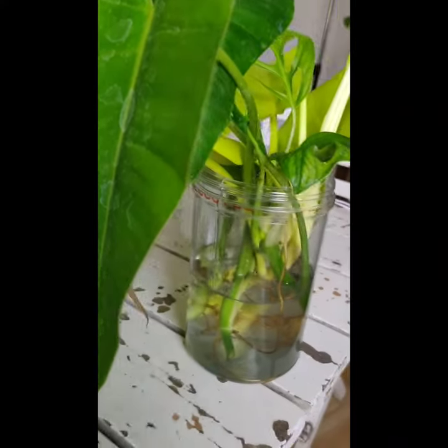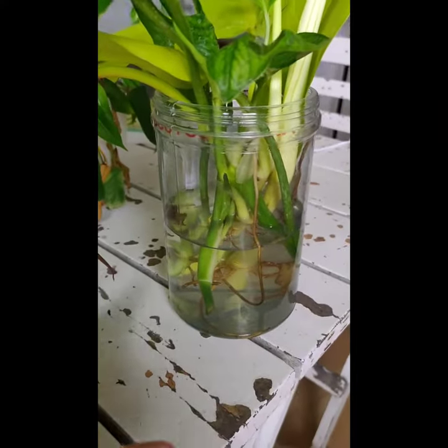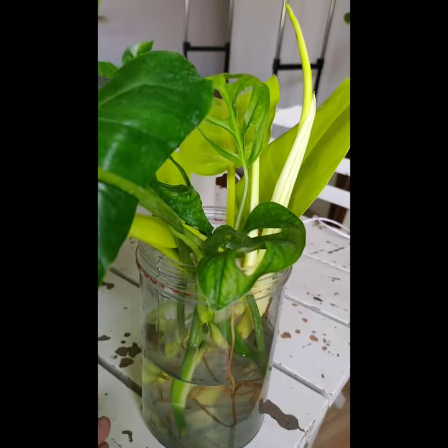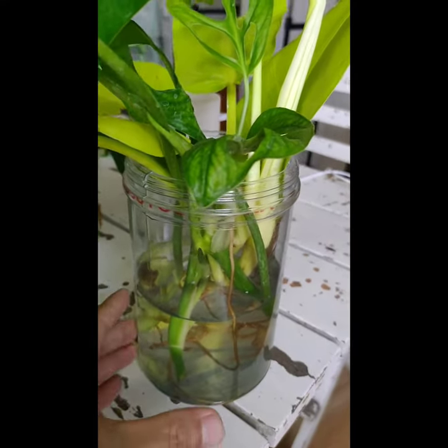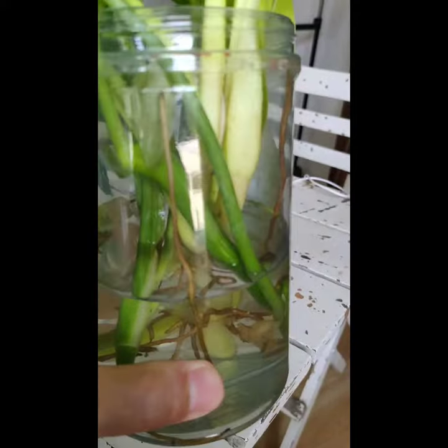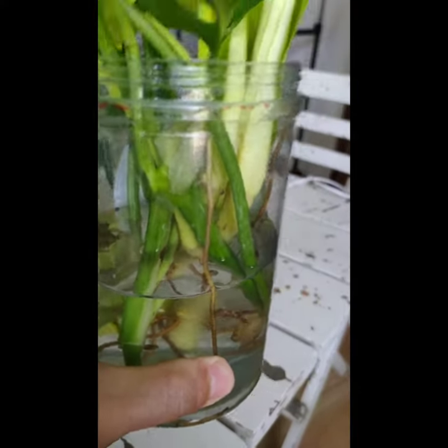Hello and magandang hapon sa inyong lahat. I'm now trying propagation of cuttings using rainwater — this is the rainwater I collected a few months ago.